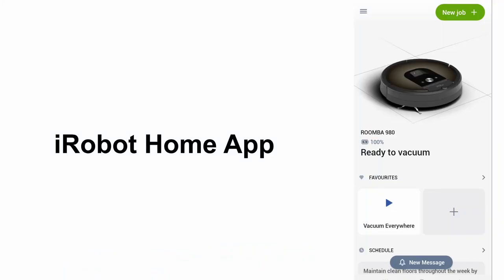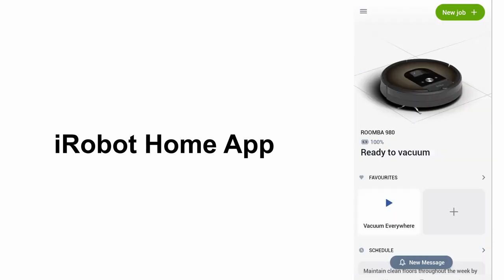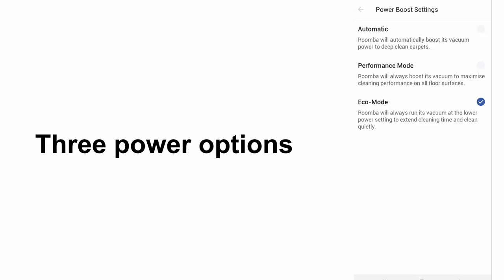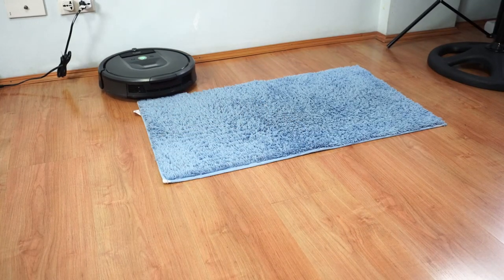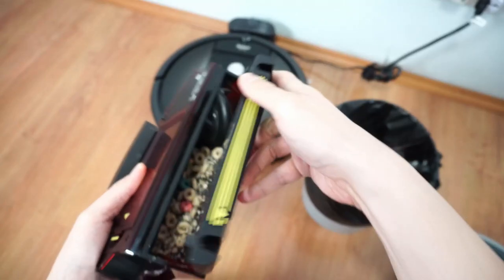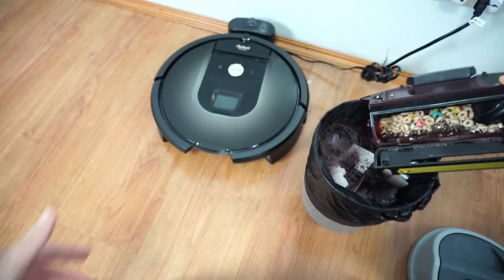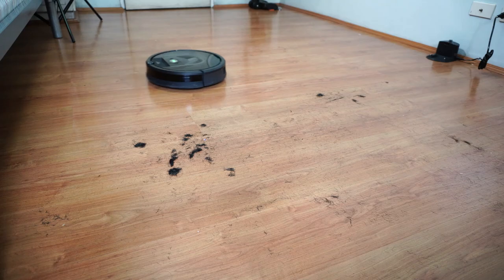The 980 is compatible with the iRobot Home app. Setup is easy and the app is quite responsive. The interface is simple but doesn't show a live map when the robot is running since it only has iAdapt 2.0. There are three power options: automatic, performance, and eco mode. In auto mode, the robot only increases suction when it goes over carpet or rugs. Another feature I like is the option to pause the robot when the bin is full — the robot automatically docks and won't run until you empty it and press the clean button again.